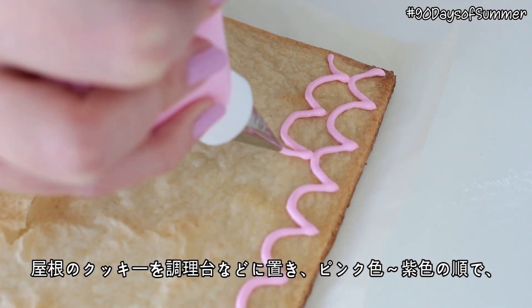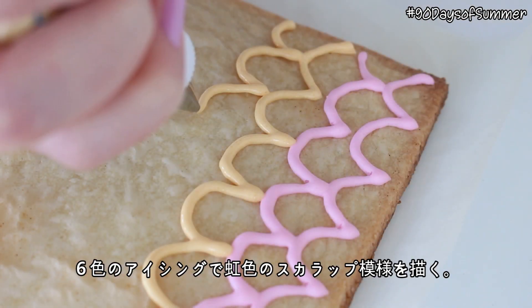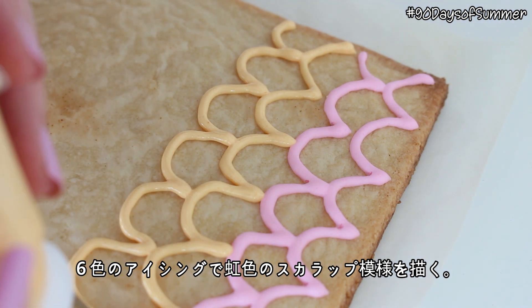Then place the two roof cookies on a flat surface, and pipe a rainbow scallop pattern with all six colours, beginning with pink and ending with purple.